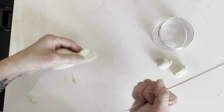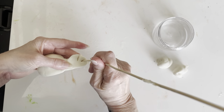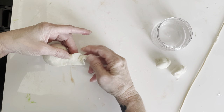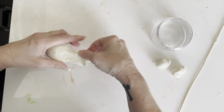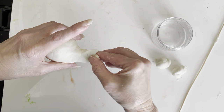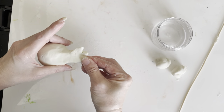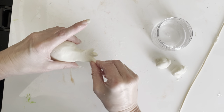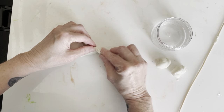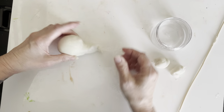Now I'm going to put some cuts in here so I can separate the pieces of the fin in the tail. You can shape and twist them as long as you're gentle — you don't want to make them come off. Kind of pull them apart and put them in different directions; that makes it look more like a tail.